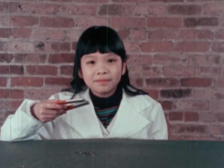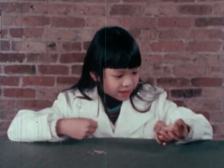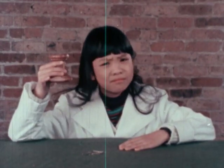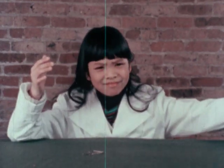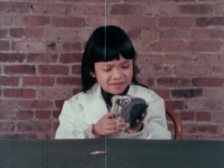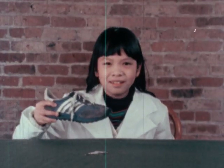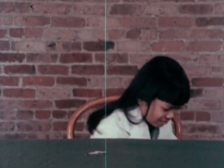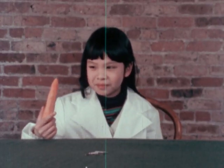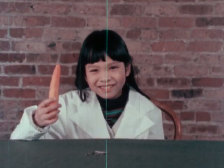Is it made of the right materials? Is the candlestick holder made of the right material? Is the sneaker made of the right material? Will it pick up paper clips? Oh well.